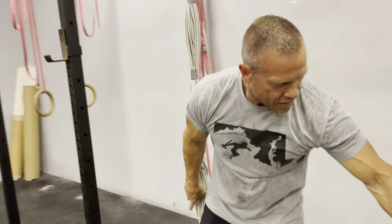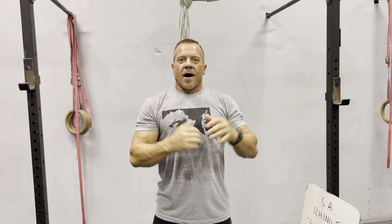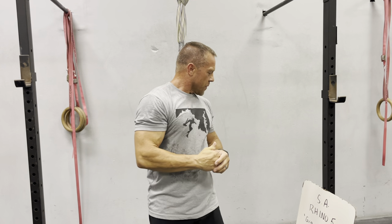Part three: five sets of a max bar hold. The scaled option will be a max bar hang. When I say max bar hold, Savages, you're going to hold at the top. You're going to jump up, pull yourself up, chins above the bar, hands over the bar or under the bar — but not crossed. Over, under, not opposite. Hold it for as long as you can, and then when you drop, you've got one minute rest before you go to set number two. Do that for five sets.